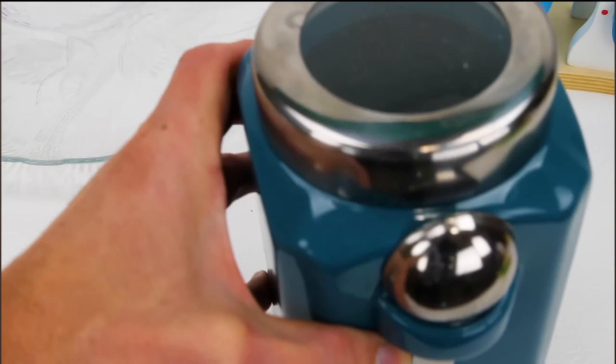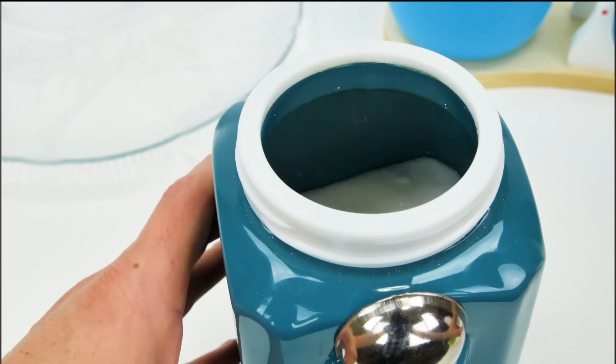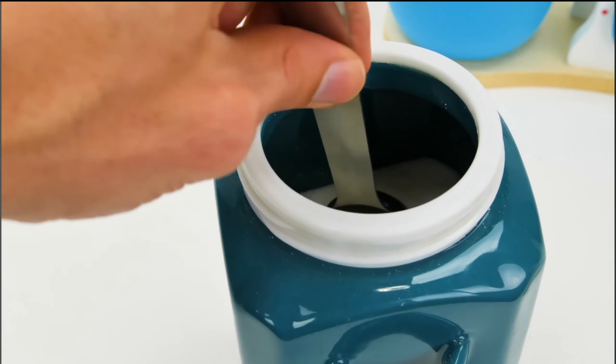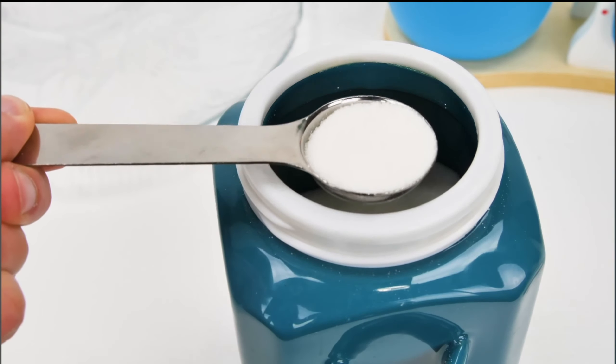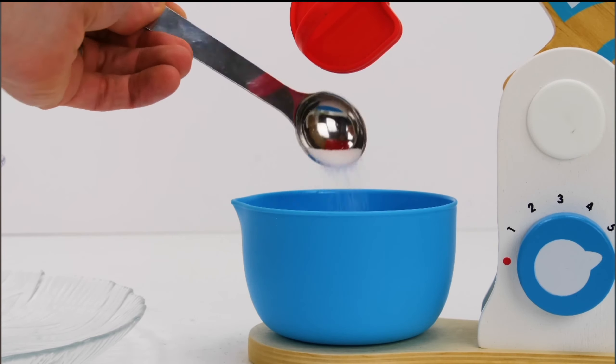Now we need some sugar to make the cake taste sweet. Sugar is really yummy, but you don't want to add too much, because it's not healthy. So we'll just add one spoonful. Sugar can come from lots of different plants, like sugar cane and even beets. I think this will be enough to make our cake taste extra yummy.